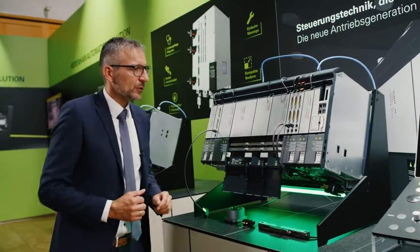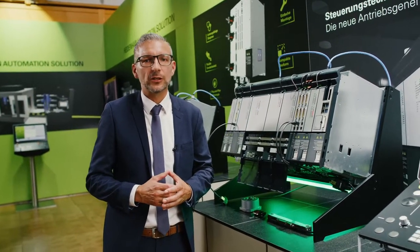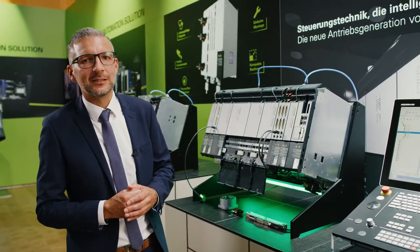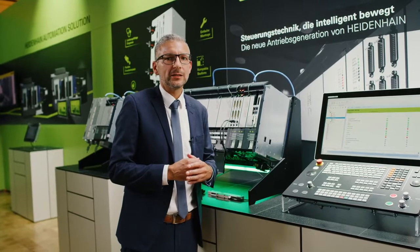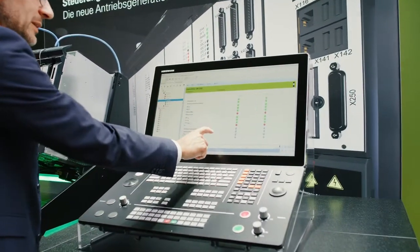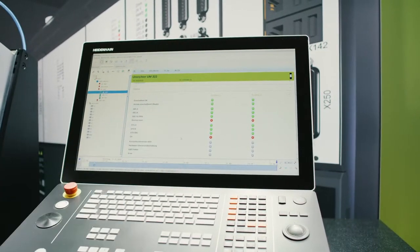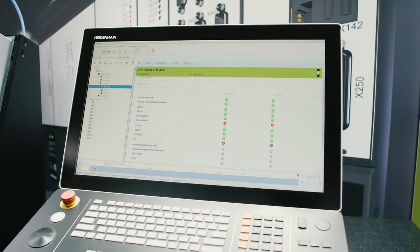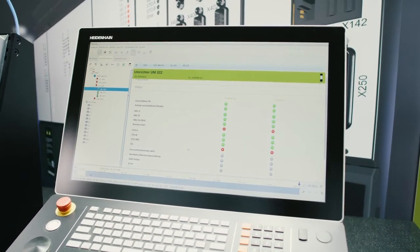As mentioned, the HSCI Gigabit communication provides us with more diagnostic data from the various components. But of course you also need to be able to analyze the diagnostic data — we have a new diagnostic tool for this. With the TNC-DIAG software program, which presents the diagnostic data in a very simple and clear manner, you can detect and correct possible errors faster than before during installation and when servicing.